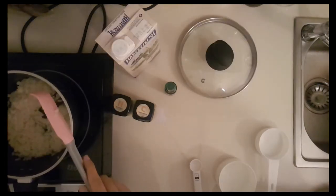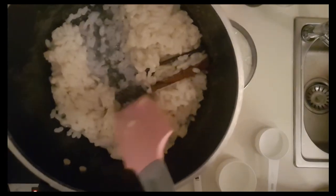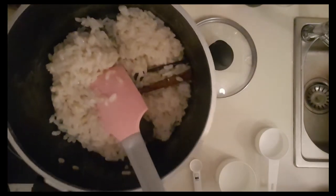All the liquid has been absorbed — well, most of it — and it's only begun to stick at the bottom of the pan. So we're taking it off the heat and proceeding to the next step.